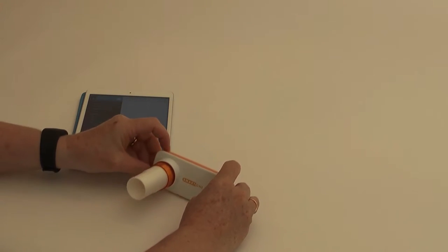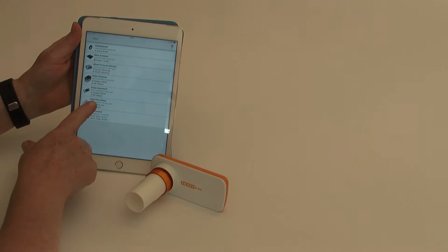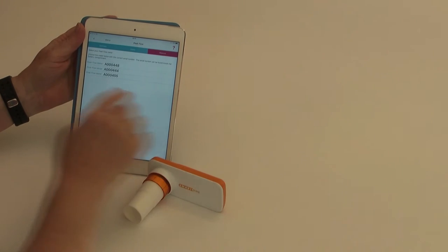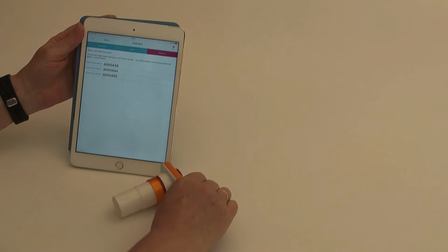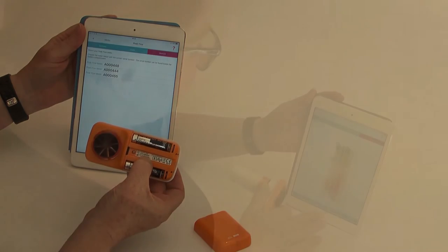To take a reading, upload the device by pressing the peak flow button. To ensure that you connect to the correct device — which uploads only your data — check that the serial number corresponds with that on your device and the smart device.